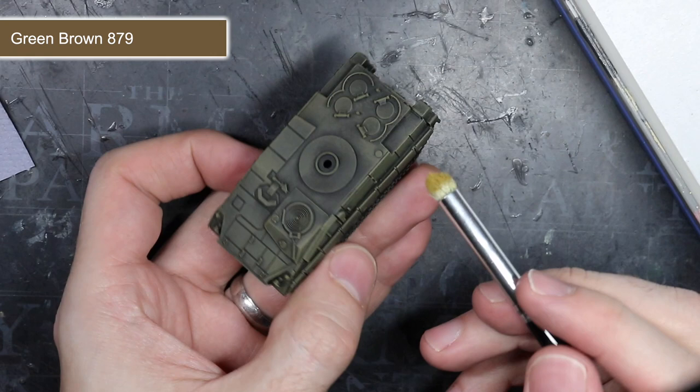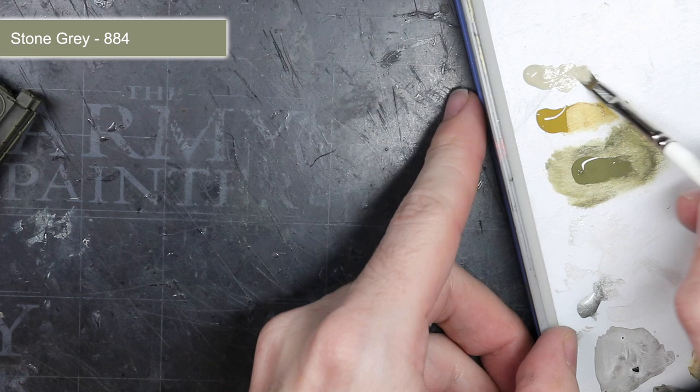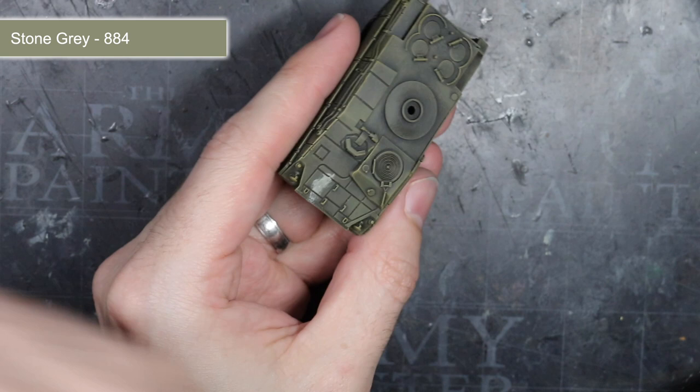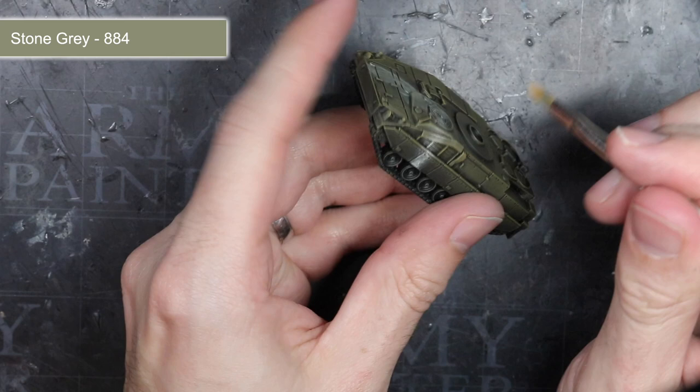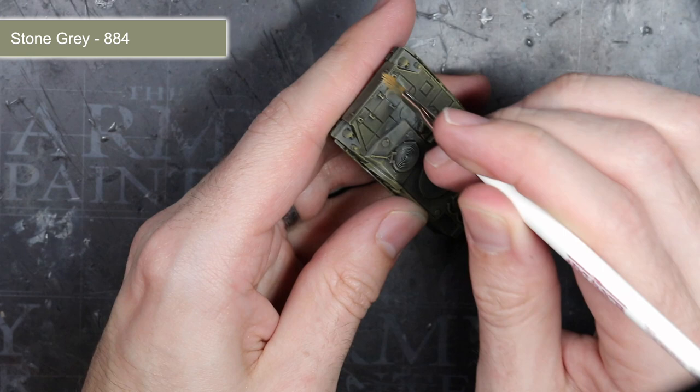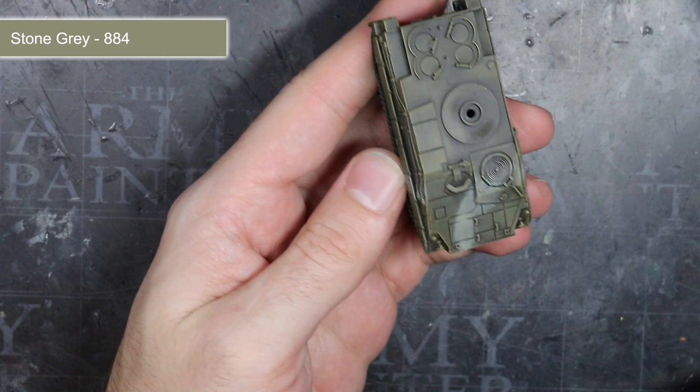Now that my Marder had a good Olive Drab starting colour, I could begin the camouflage stripes. The first colour I chose to use was Stone Grey. This paint was a good starting point for the winter camouflage as it's a very light greyish brown, which is more realistic than a pure white, especially after accumulating dirt and grime. I decided to apply this via a drybrush, but this time I opted for a much narrower, flat bristle brush. The smaller profile allowed me to more easily drybrush the white bands over the tank's surfaces.